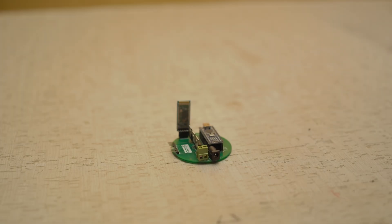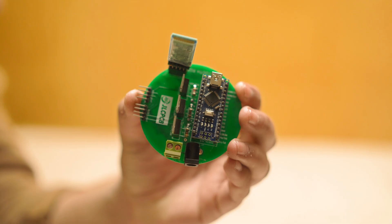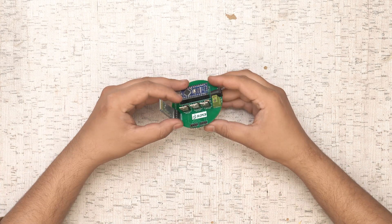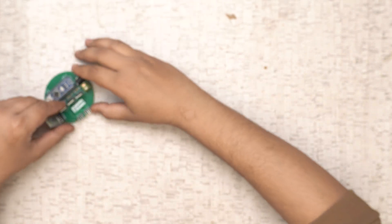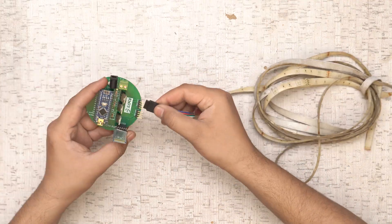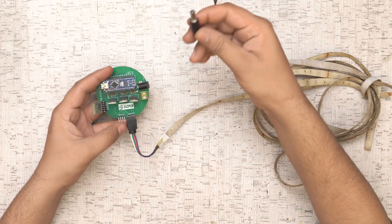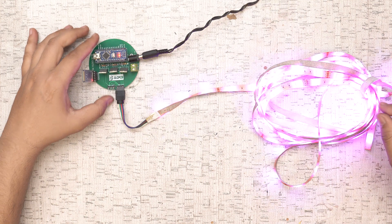Our circuit is now ready and it's looking very fabulous and perfect. It's time to test our RGB Bluetooth circuit — all components are working well. We attach a 12V RGB LED strip to the header pins of our RGB Bluetooth circuit, then connect the 12V power supply, and the RGB control board is working perfectly.